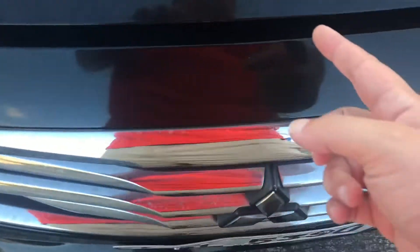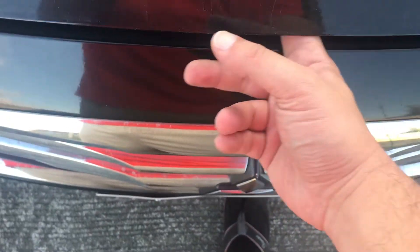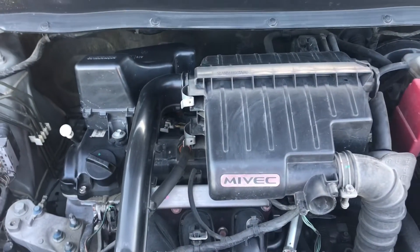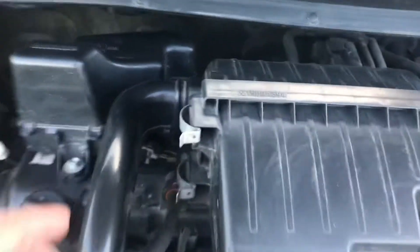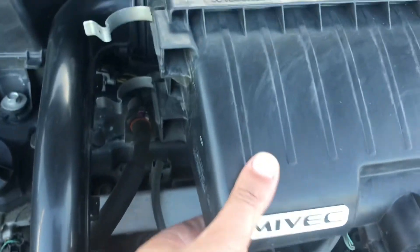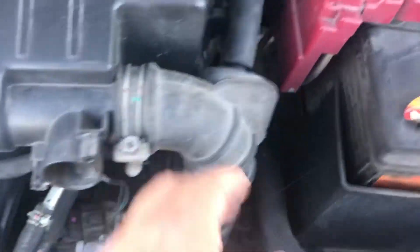I'm not a hundred percent sure but I think you don't even need any tools at all for this. I think it's just those two clips. Yeah, this just kind of swings out and you can just shimmy that air filter out.